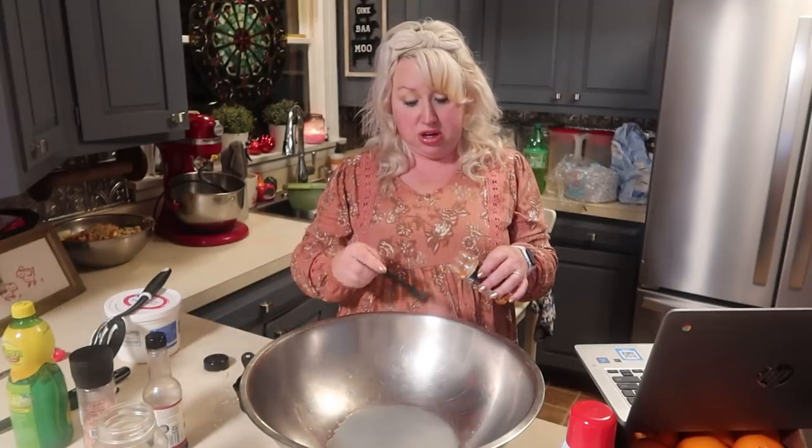In our bowl we are going to do two cups of sour cream, some garlic powder, some paprika, some lemon juice, some Worcestershire sauce, and some salt and pepper. I've already got my lemon juice measured out. It's about two teaspoons each of the paprika and the garlic powder, so I'm just gonna go ahead and get these in here and then we will whisk it.